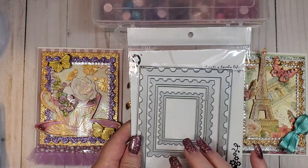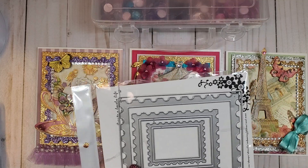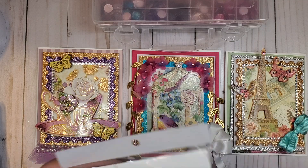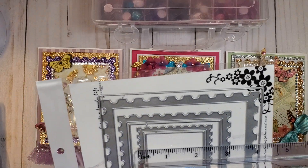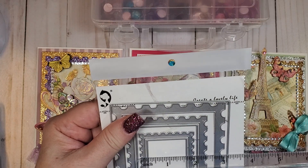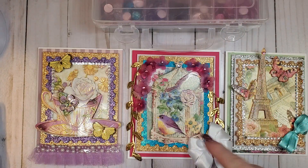On all three of these cards, I used this stamp die here. I used the largest one on the outside, and that one measures five by four and three quarters inches. The smallest one measures about two and a half by two inches. I used that one on all three of them and I love how they turned out.